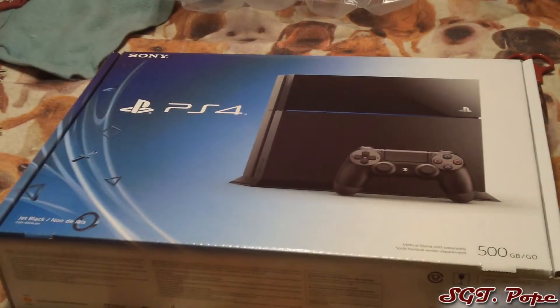Hey everybody, it's me again, and today is an awesome unboxing video. As you can see, it's a PS4 and I'm pretty excited about this. Just got out of work and I'm pretty much gonna spend the whole night playing this gaming console because it's gonna be crazy. I'm making this unboxing video the day the PS4 comes out.